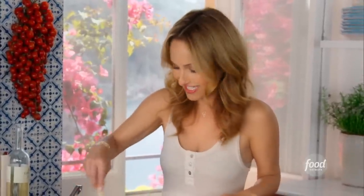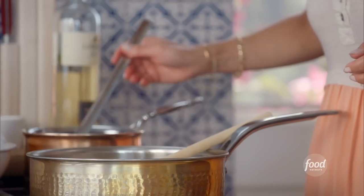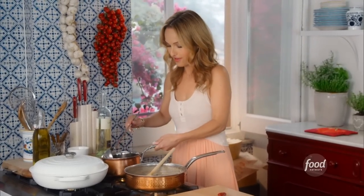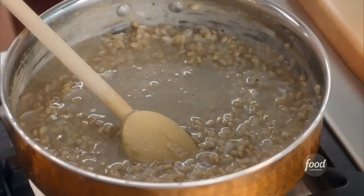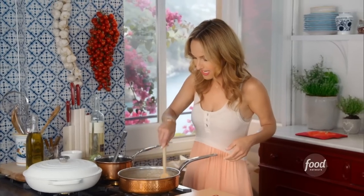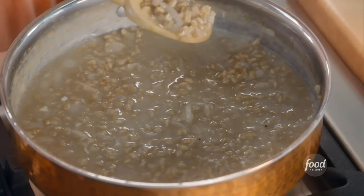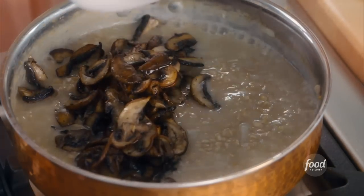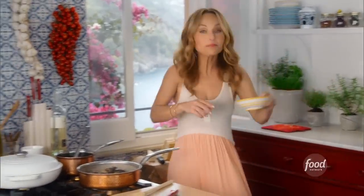That way it slowly releases all of the starchiness in the farro and creates a nice creamy texture — same thing as when you make risotto. Last little bit of broth. Now it's time to finish this off. You can see how creamy it's gotten, and the farro has sort of split open. We're going back in with the mushrooms.